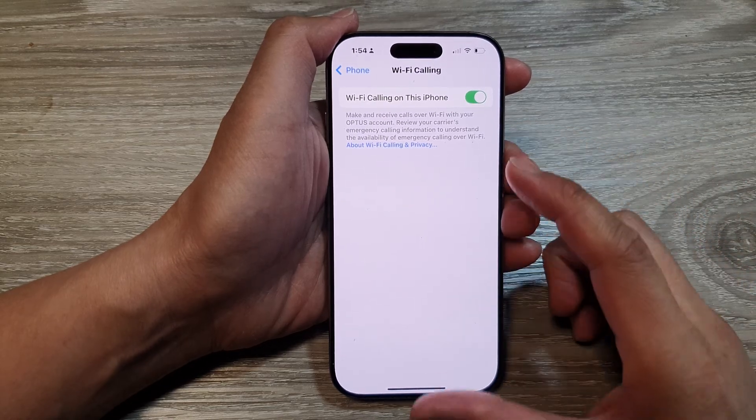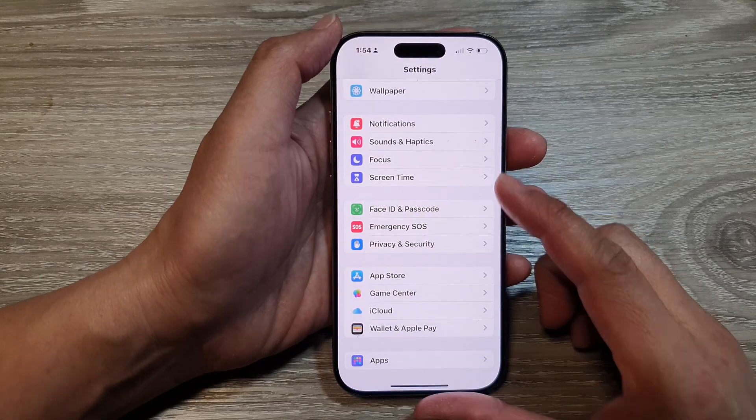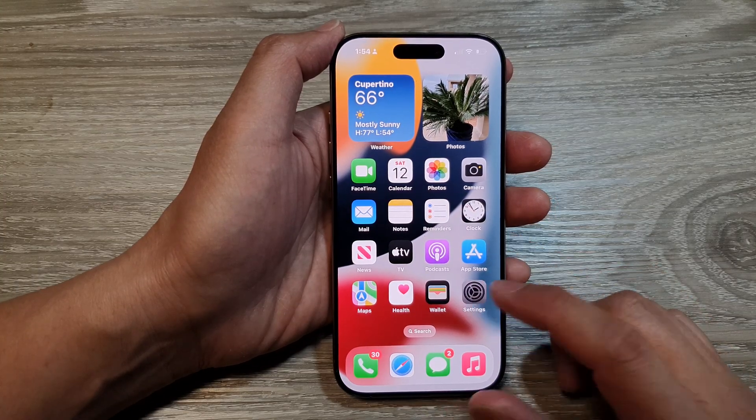How to turn on or turn off Wi-Fi calling on the iPhone 16 series. First, let's go back to the home screen by swiping up at the bottom of the screen. From the home screen, tap on Settings.